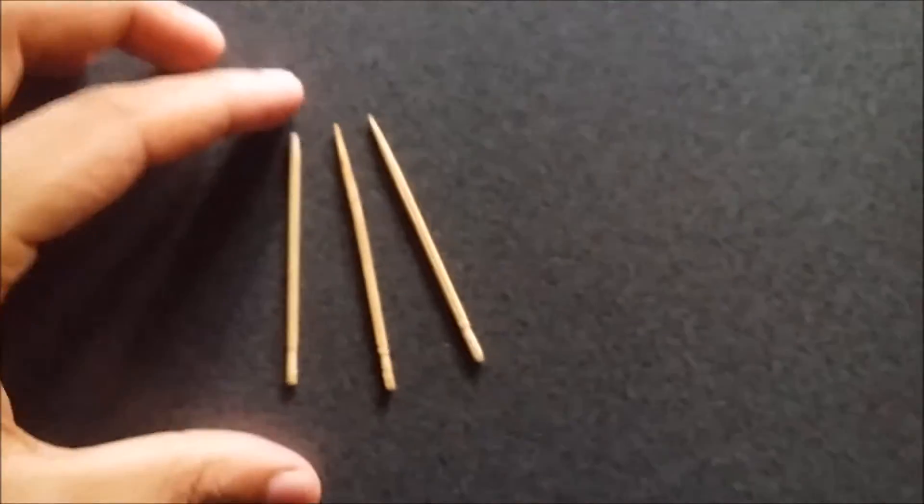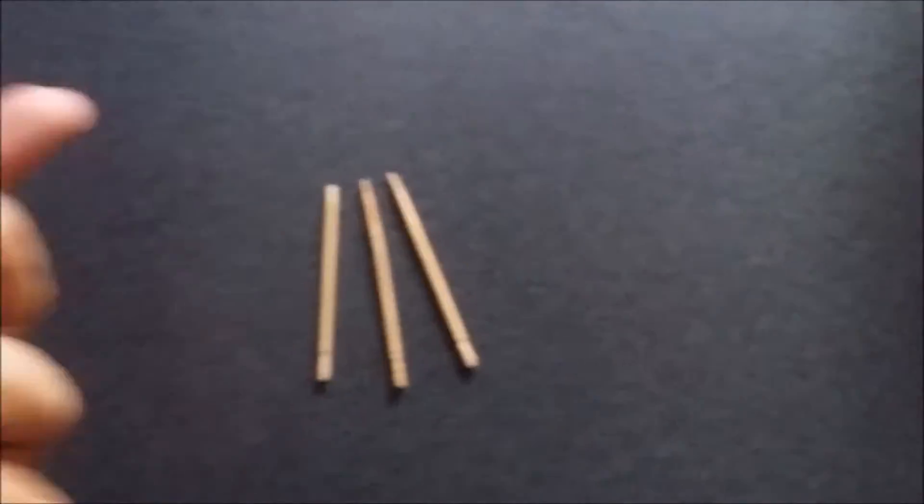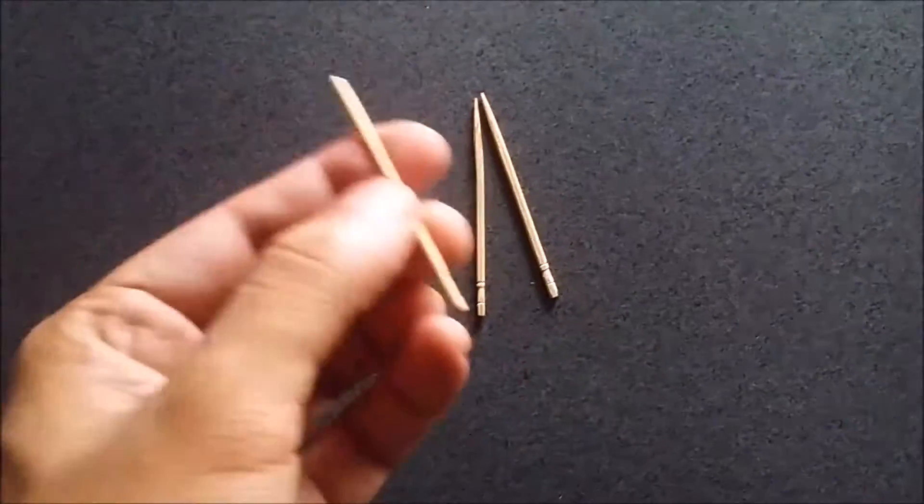So this is not your regular toothpick, it's a hot toothpick, great for pranks. You get two in the packet, I bought it from GearBest. It's really hard to do it, it works, I will show you.